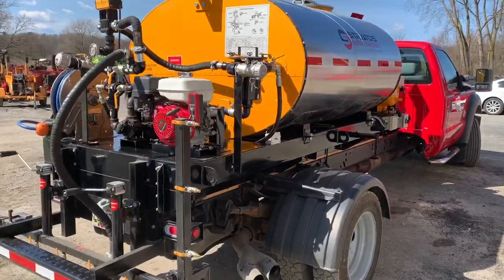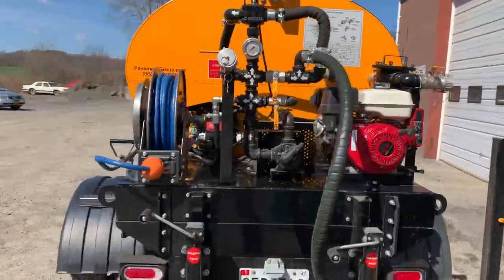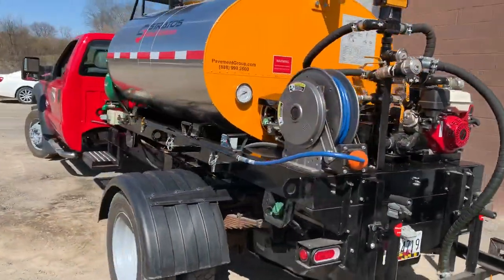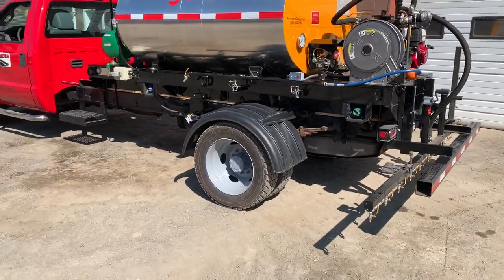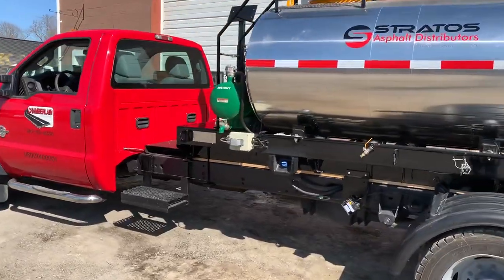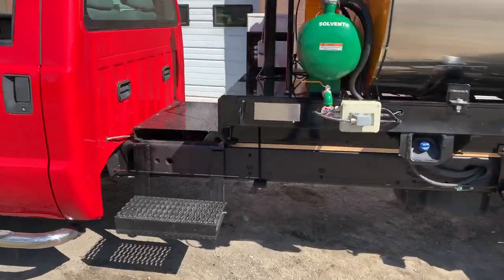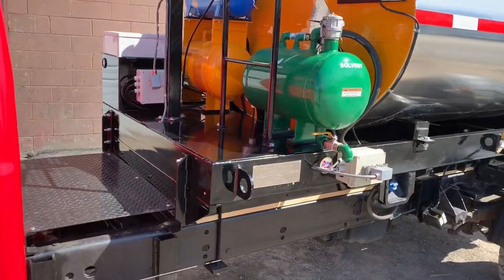Up here in the Albany, New York area, we do have a terrific body shop, so we can mount this for you. If you're in the New England area, we can add a bumper to the back as we've done here to protect the spray bar, and we can add an access step and cover that gap between the back of your cab and the front of the machine.